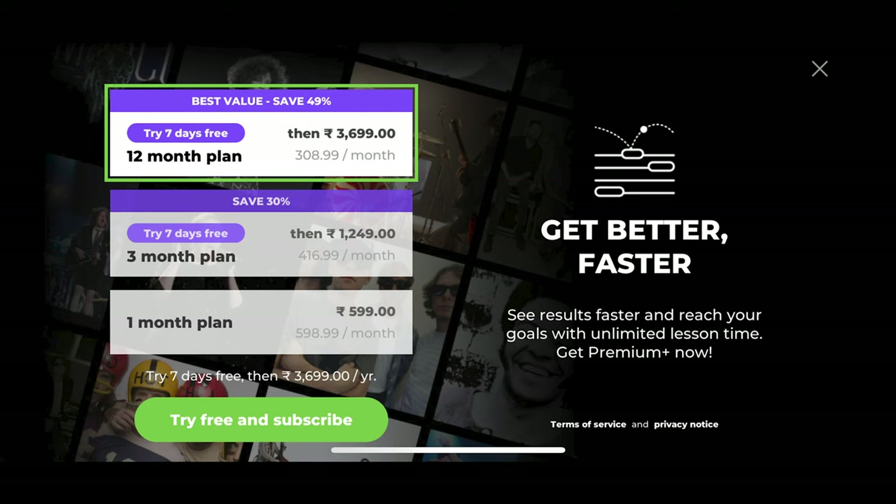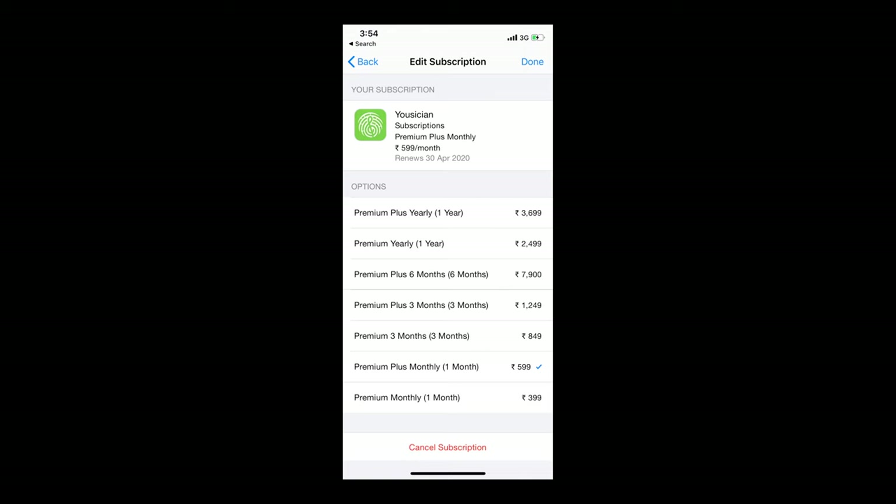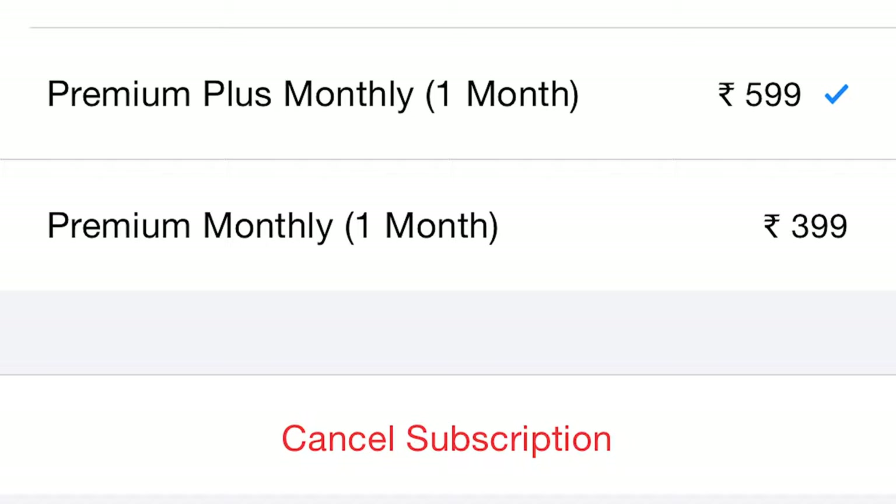Problem one: dishonesty around payments. Yousician is all about the money. You only get a few minutes a day on the free version. The most affordable paid version, called premium, isn't even mentioned on the site or in the app. I found it by accident in my iPhone settings, but by then I'd already been forced to subscribe to the more expensive premium plus.